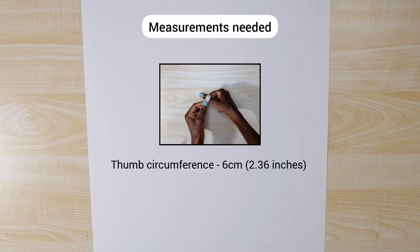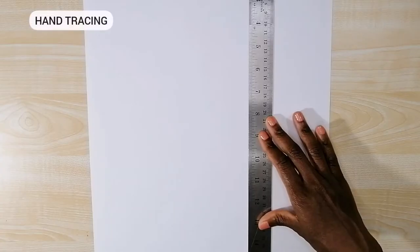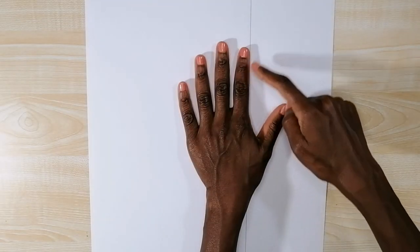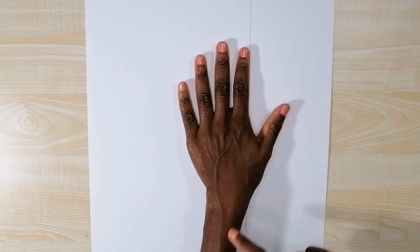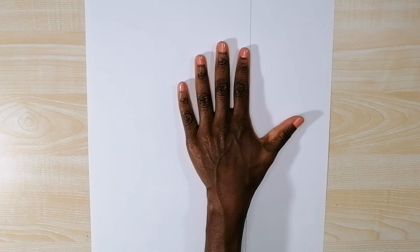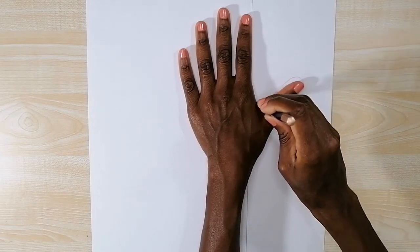First you draw a vertical line on a paper and this line is your guideline. Then you place your hand on the paper with your pointing finger straight with the guideline, your arm straight with the guideline as well, your thumb spread out wide, and your fingers placed away from each other. After that you trace out your hand and your upper arm.